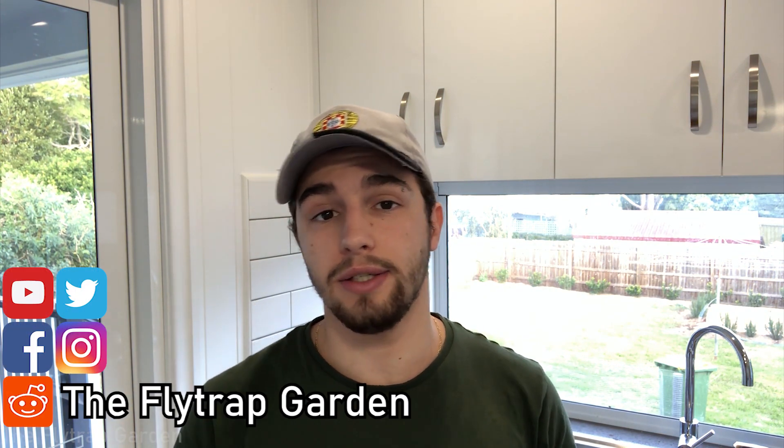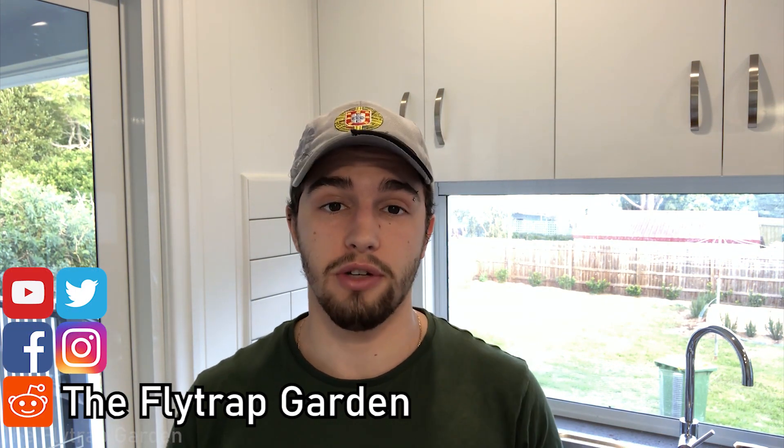Before we get started, if you're new to this channel, this channel is dedicated to the care and cultivation of carnivorous plants, just like our little Venus flytrap over here. If you think that is something that will interest you, please consider subscribing so you don't miss any of our weekly videos, and click the notification button so YouTube lets you know when we upload.